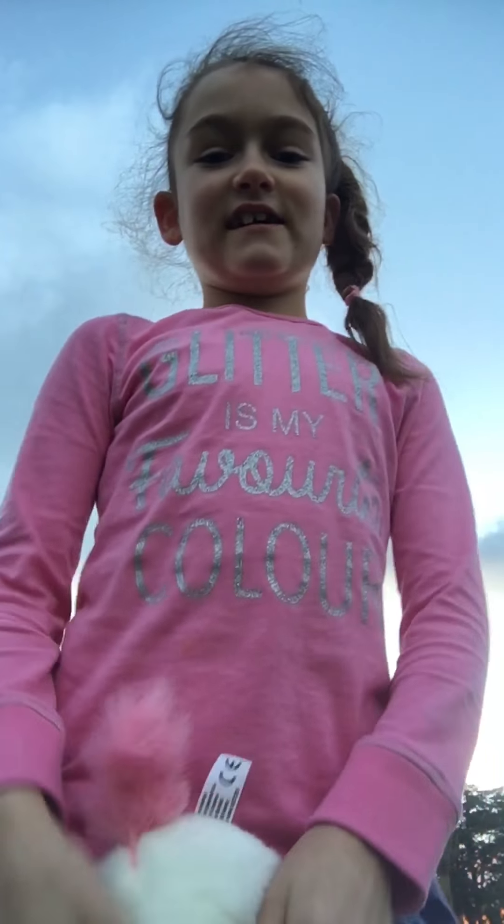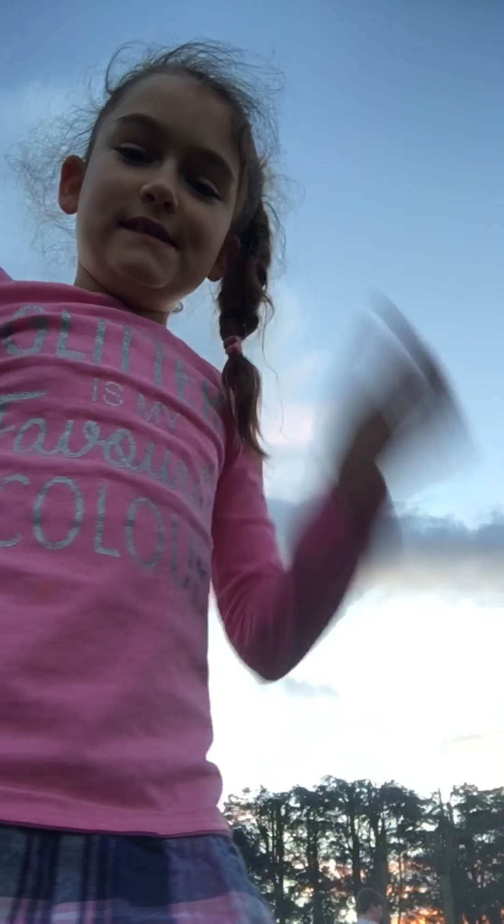Hey guys, it's Unicorn Girl! And today I am at the park and I will be doing Bottle Flipping. So I've got this bottle here and I've got my Unicorn here.